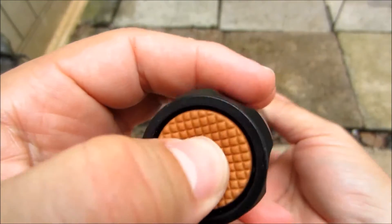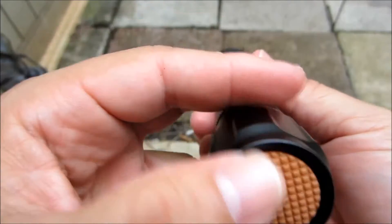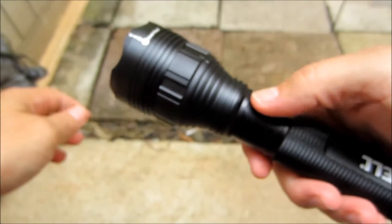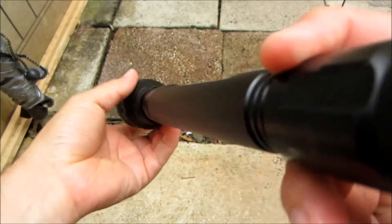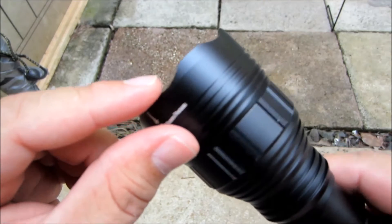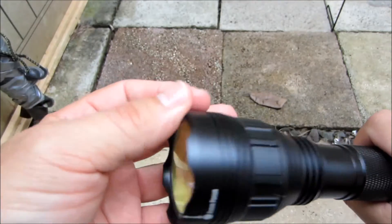Looks like this is the on and off button right here. I actually wouldn't mind if there was a button up here, because on bigger flashlights I'd rather have it on the side for on and off. On smaller flashlights I can just use my thumb. That's the only thing. Yeah, this is pretty nice actually. Looks like it could kind of hurt if you drop it on your toes.